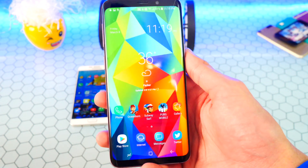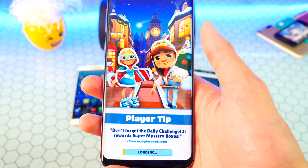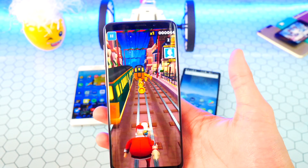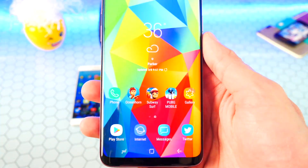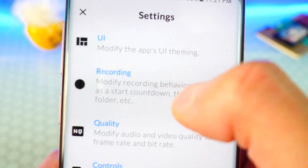You can see it loading up Subway Surfers in real time — great screen recorder, no root required. Super smooth and it looks amazing — the quality is fantastic. You can go back to the screen recorder and there are more options under the three-dot menu: Feedback and Settings.